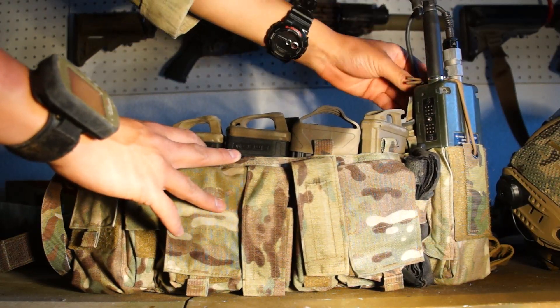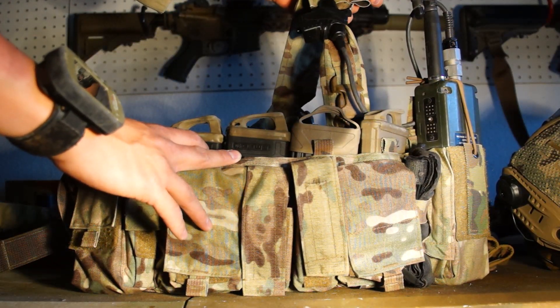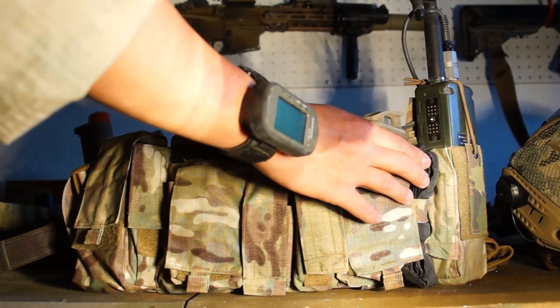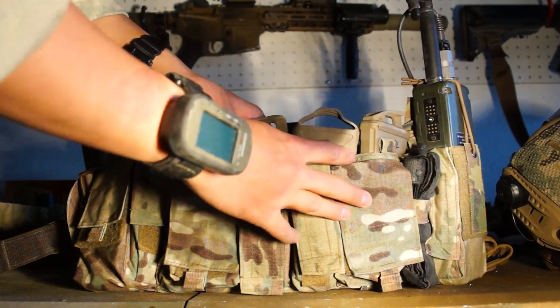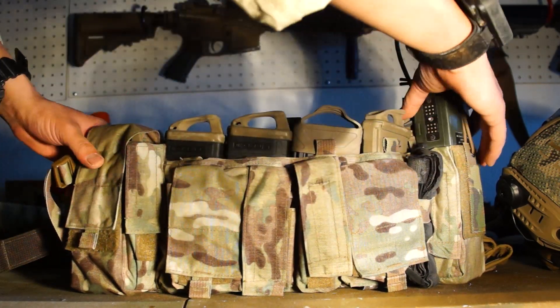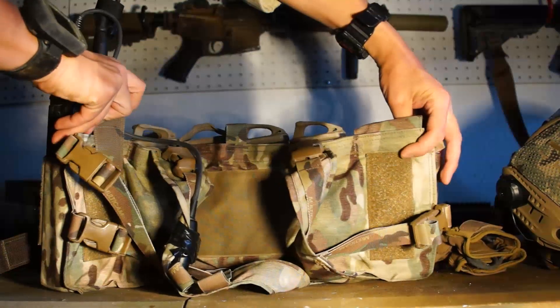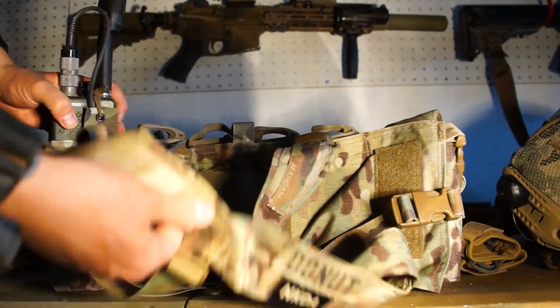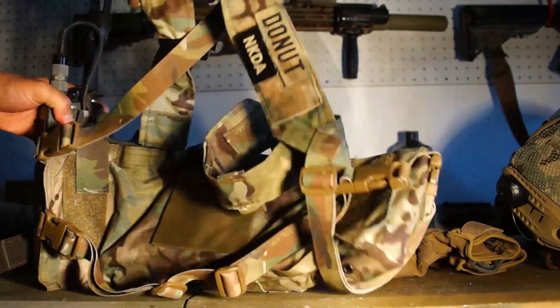For radio I have a Tri PRC-152 with a U94 PTT. I also have a CAT tourniquet, which is more for looks but also usable in emergencies. This is a very nice chest rig — I recommend it for anyone going for a very light rig. It's definitely a lot lighter compared to my CPC.